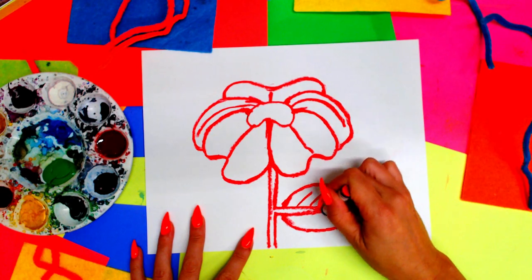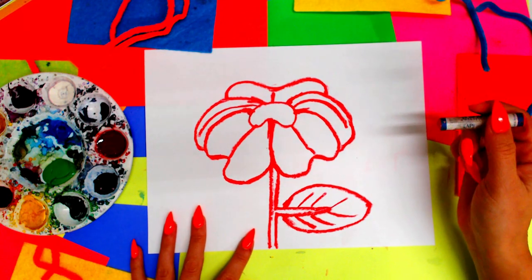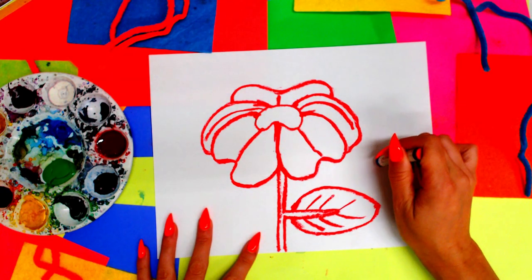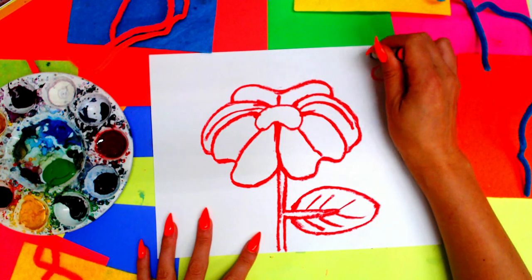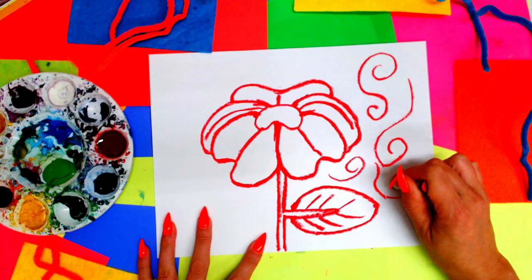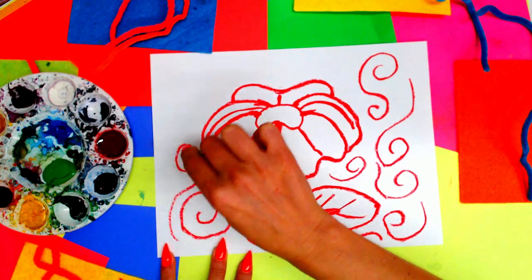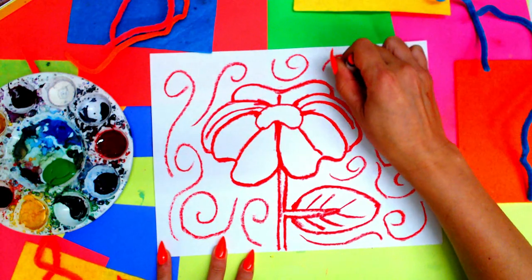You can take your oil pastel and add some leaf texture by adding some diagonal lines. Finally, you can go ahead and add any sort of background texture that you want. I sometimes like to add some different swirling lines here and there to create texture in my background, using the same oil pastel.